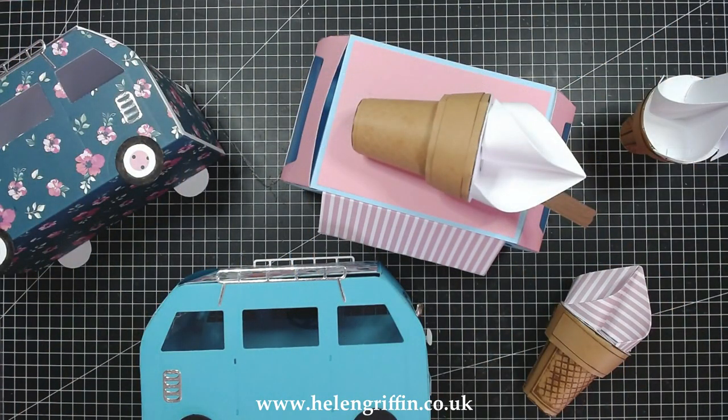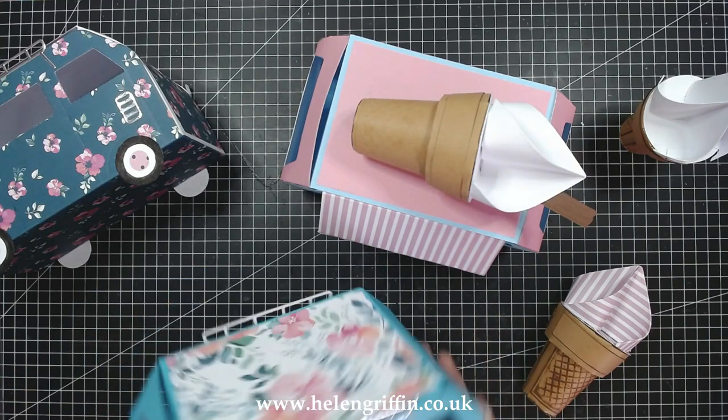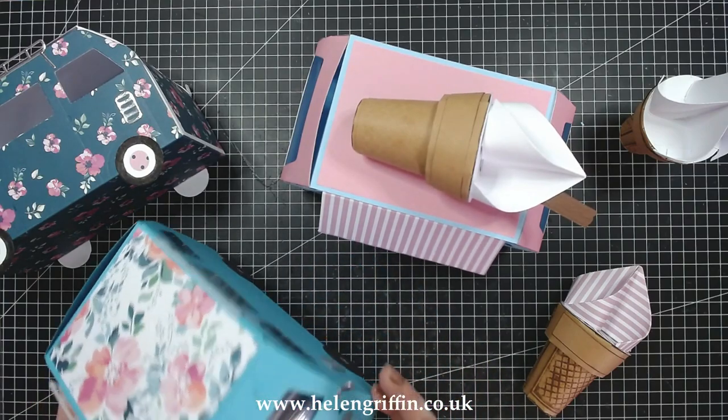Hi everyone, it's Helen here. Thank you for joining me for today's tutorial on how to make this campervan using my classic campervan die set. Isn't this absolutely gorgeous?